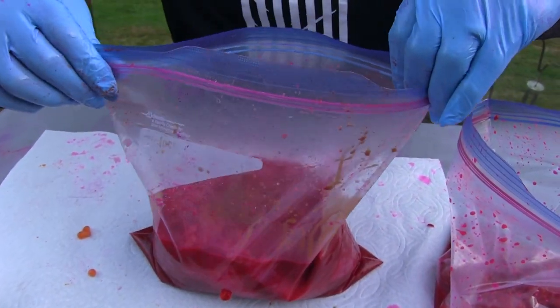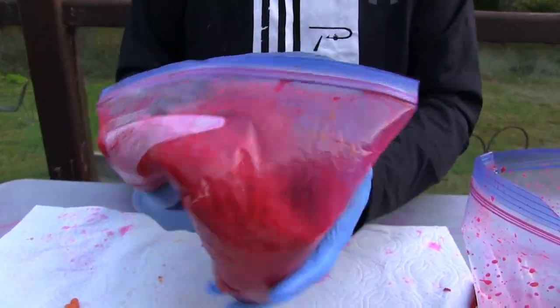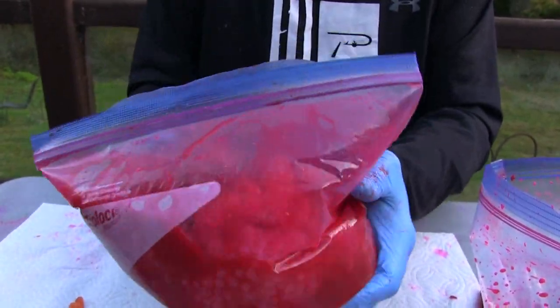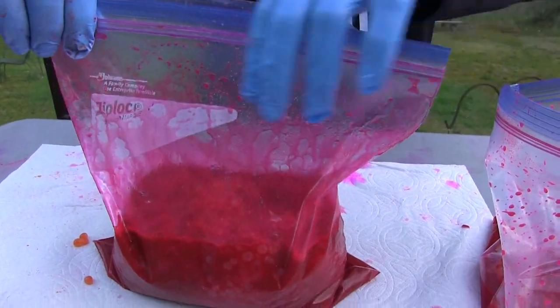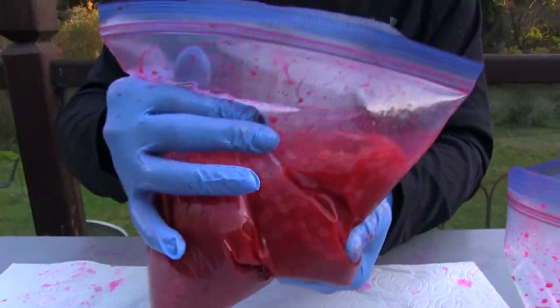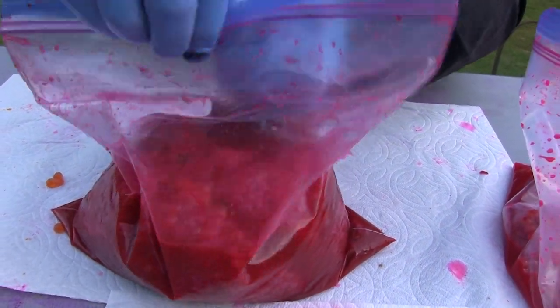We're going to get it all sealed up and just mix it around in here and let all this stuff combine. The nice thing is I'm just going to leave these eggs like this — I don't have to flip them or pull them out or do anything. I'm going to leave them right in this cure until I'm ready to fish. When I set these in my fridge, I'll keep mixing them up over a few days to make sure the cure is all broken up off the bottom. After a couple of days they're ready to fish, but you can leave them in the fridge — I'll leave these in here sometimes for a month and they're fine.